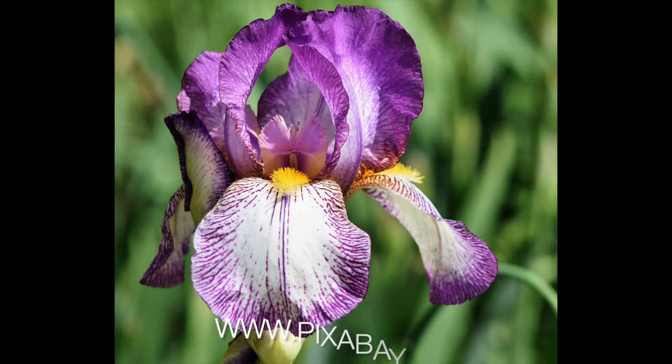This painting was inspired by a photograph I found on Pixabay.com. Pixabay.com is a great resource for artists, and most of the photographs on this website are both copyright free and attribution free.